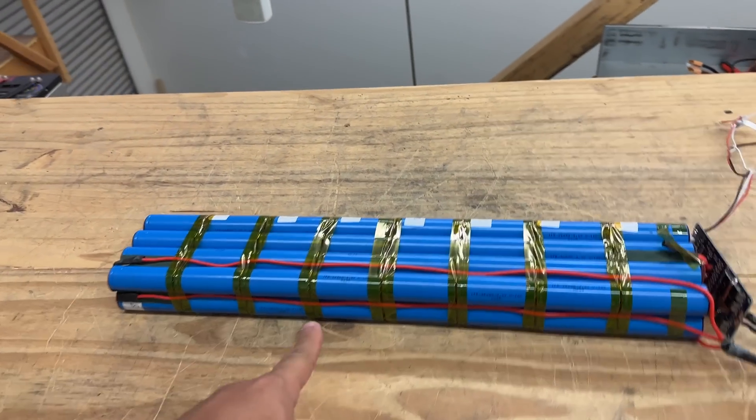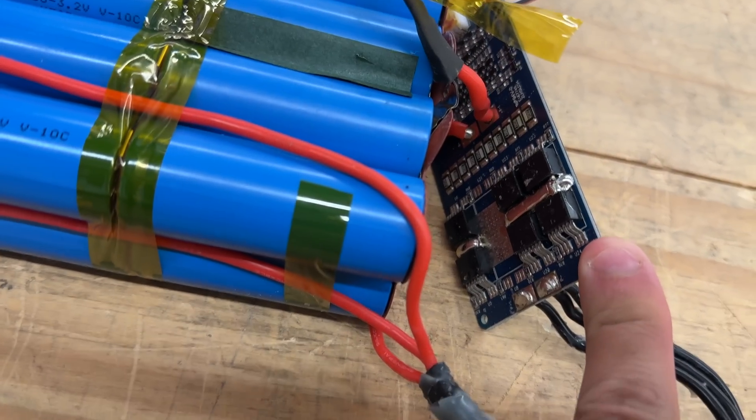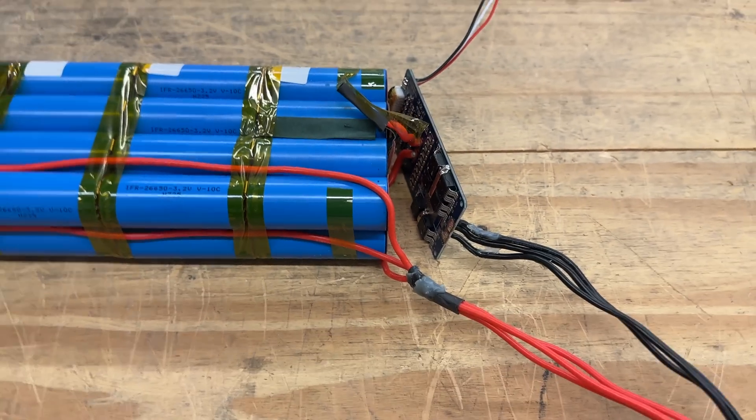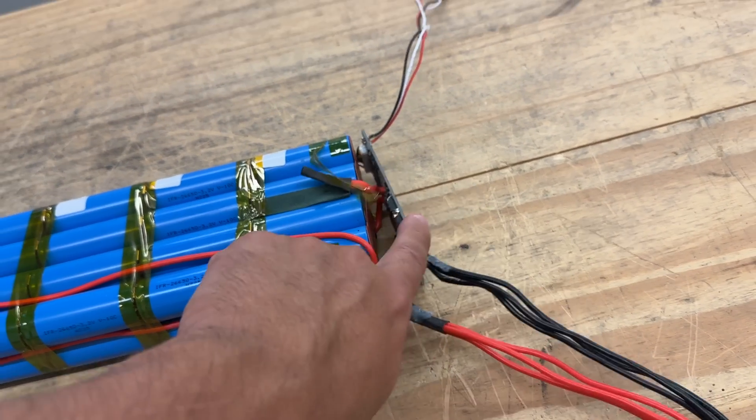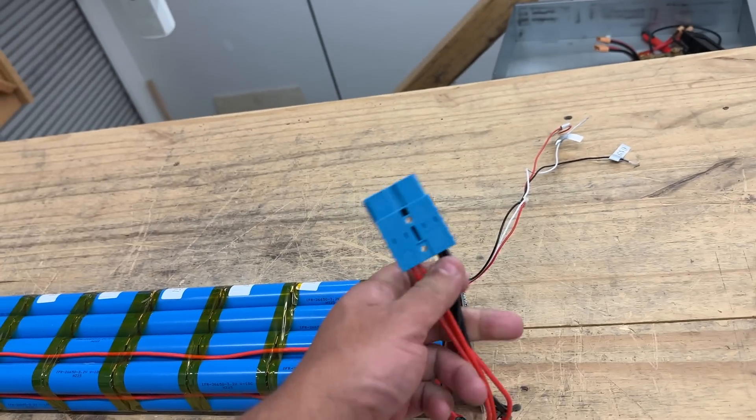At 1C — 600 watts — that's 25 amps. When you look at the BMS, it's got four MOSFETs here and two over there, about 25 amps per MOSFET. So I'd say these packs are rated at 25 amps.